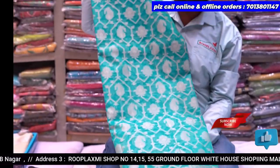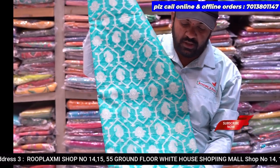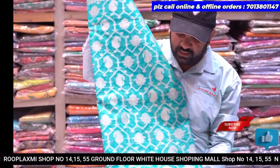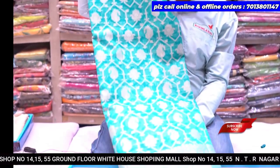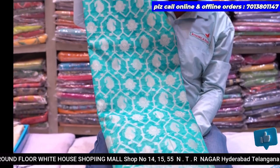We have a rama green color. We have 4 colors available here. We have a full design. We have a very lightweight and comfortable fabric.